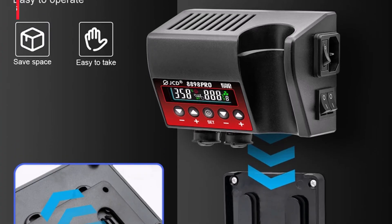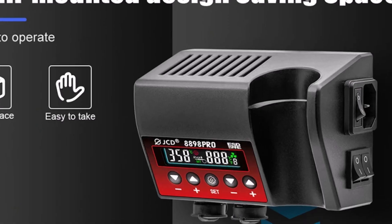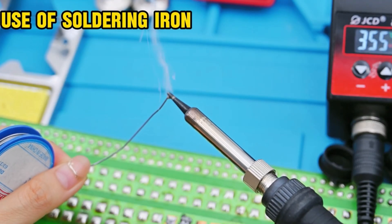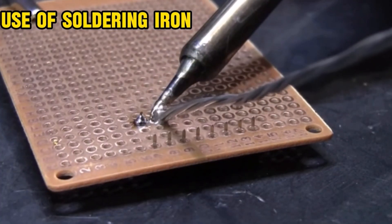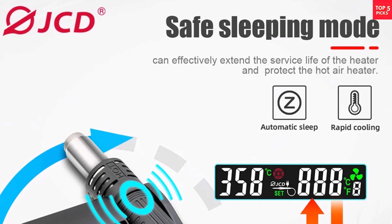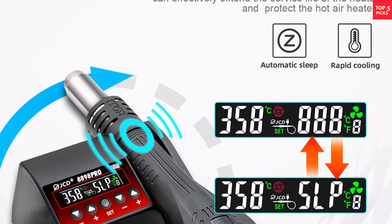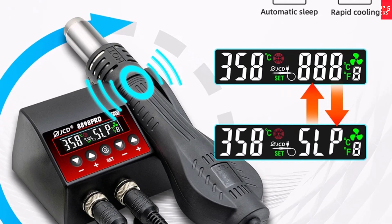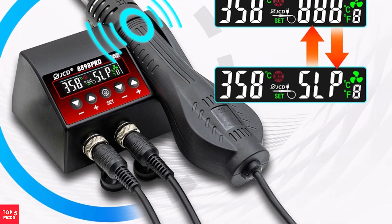The 80W soldering iron heats quickly and features an automatic cooling function that prolongs the heating element's lifespan, making it a low-maintenance, high-performance tool suitable for both hobbyists and professionals. With its compact design, user-friendly controls, and reliable temperature precision, the JCD8898 Pro is an excellent investment for anyone seeking a solid, versatile soldering station for demanding electronics work.